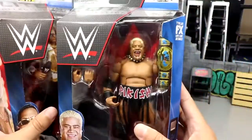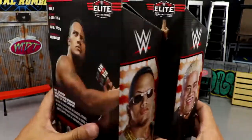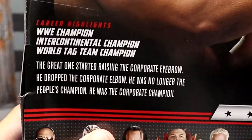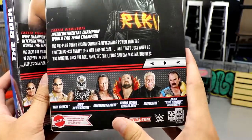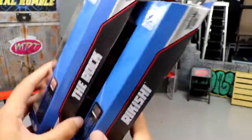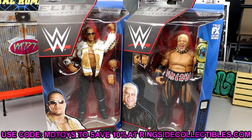On the front you've got The Rock and Rikishi with the oval IC title. On the side you get their names, and on the back there's a great image of both talents with their bios. The rest of the wave includes Rey Mysterio and Undertaker. These are available at Ringside Collectibles using promo code MD Toys to save 10%.